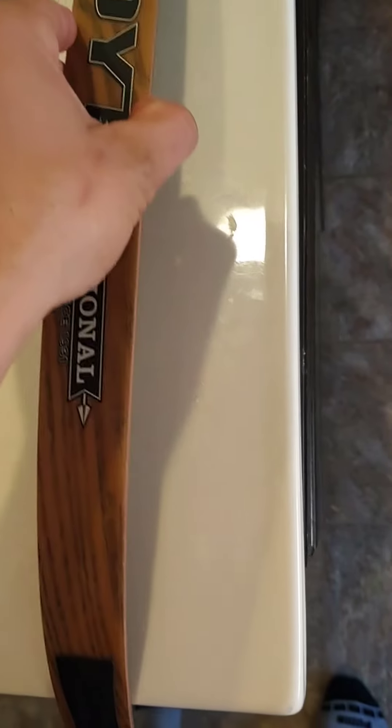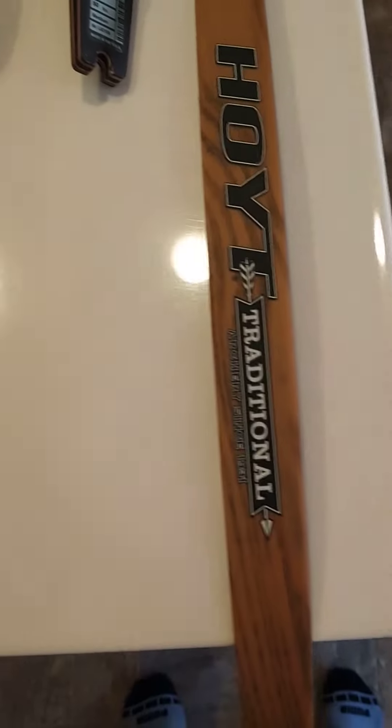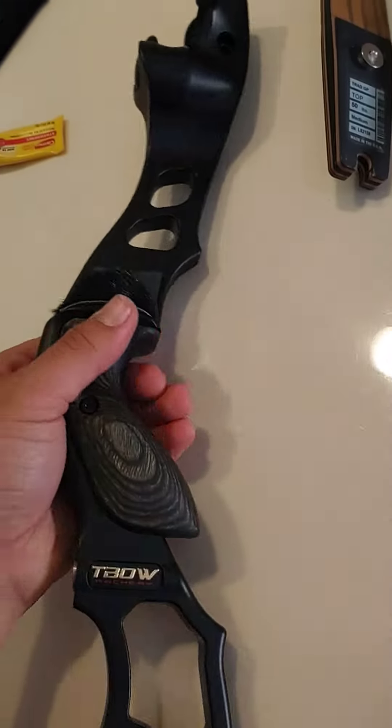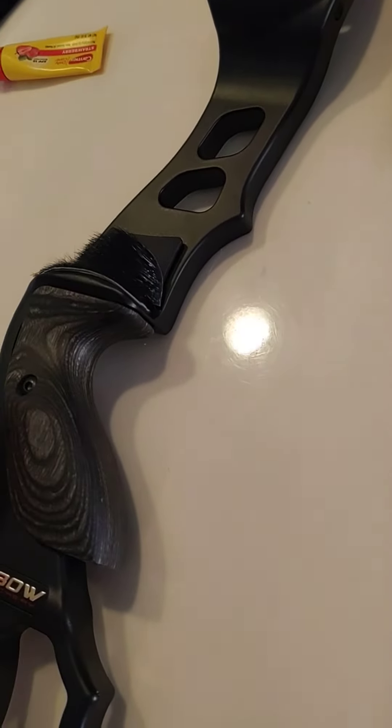Something common with ILF limbs is that they rattle when you put them on. So what I did when I set up the riser — it came with a strip of calf hair — I cut some pieces off and put them right here in these limb pockets, one on each side, and that reduced the rattle significantly.